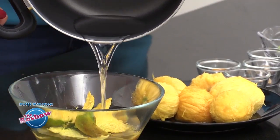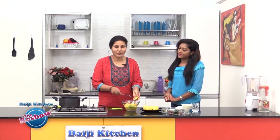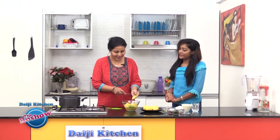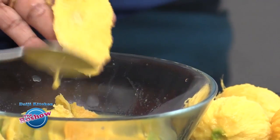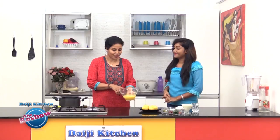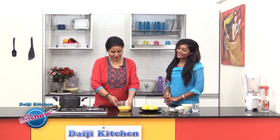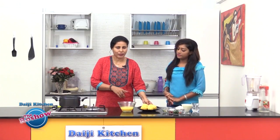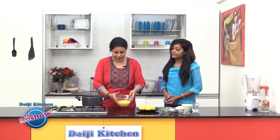We have peeled all the mangoes neatly and we'll be soaking the peels in warm water for about 15 minutes. After soaking, try to squeeze out all the flesh from the skin — you can even scrape the flesh off. We've squeezed out all the pulp from the skin and have a nice juice of mango here.